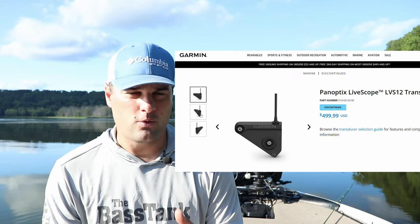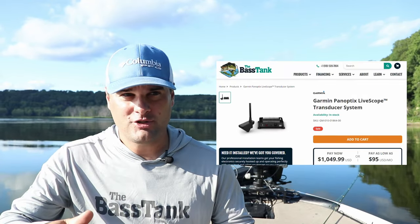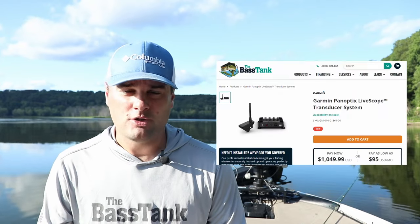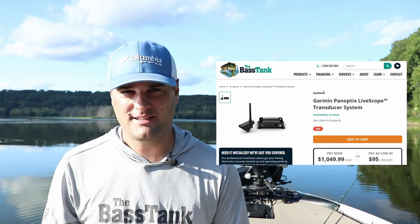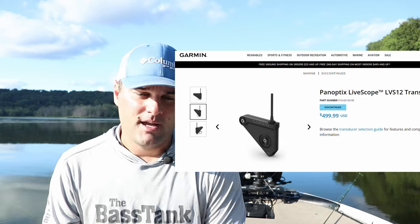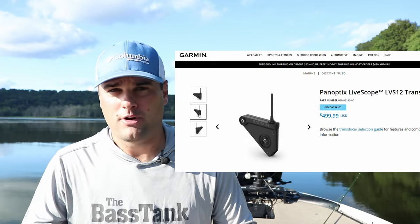Live scope is second generation, and there are two transducers: the LVS12 and the LVS32. The LVS12 does not have the same range in terms of what it views on the water column as the LVS32. Most people when they hear live scope think of the LVS32 transducer and the GLS10 black box. The LVS12 is a cheaper option at around six or seven hundred bucks, but it's not the full range of live scope. It's probably a good option for ice fishermen fishing directly below the hole.